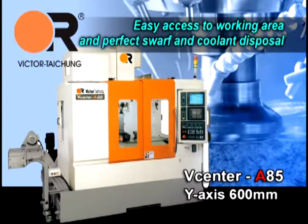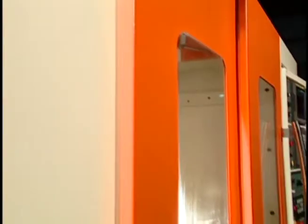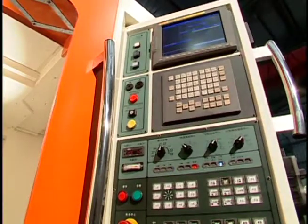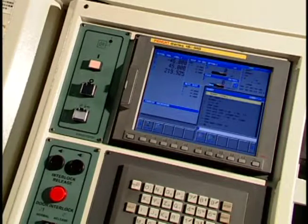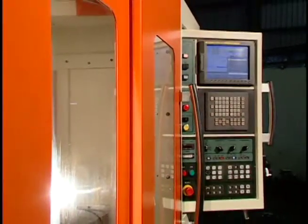Easy access to the working area and perfect swarf and coolant disposal. The NC package features a user-friendly control panel with a rotary control box to facilitate machine operation. Standard Fanuc 21i-M control enhances cutting efficiency and compensates for shape changes in the tool path. Optional Fanuc 18i-M and Heidenhain iTNC 530 controls are available to meet mould manufacturing requirements for specific customers.